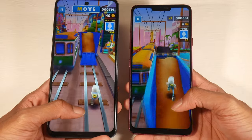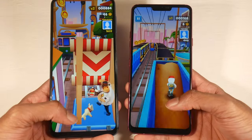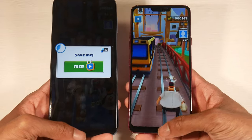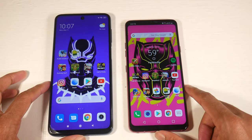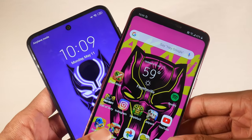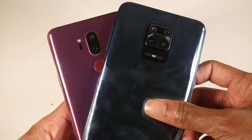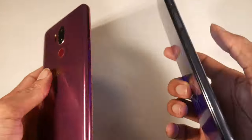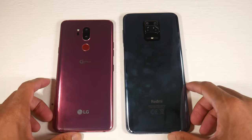Both phones have microSD support, which I love. The G7 has NFC but the Note 9S does not — which is strange since the Note 8 Pro also lacked it. They opted for an infrared port instead of NFC, so no mobile payments on the 9S, which is unfortunate. The speaker on the G7 is still unbeatable — the 9S speaker is fine, but it's nowhere near as loud or as good in quality.